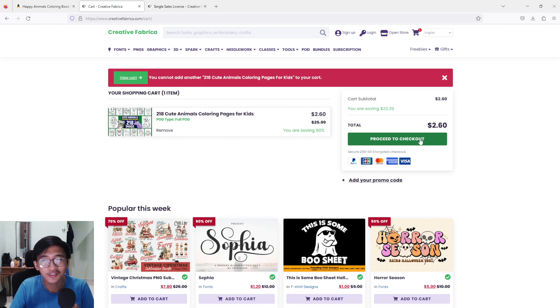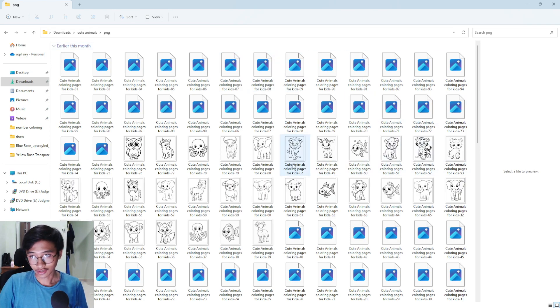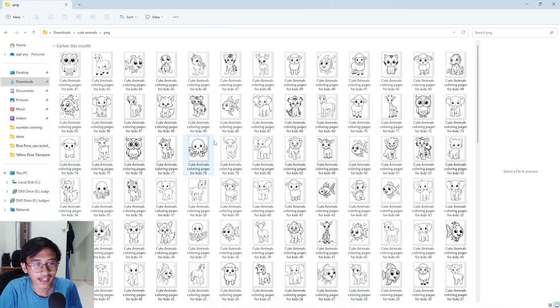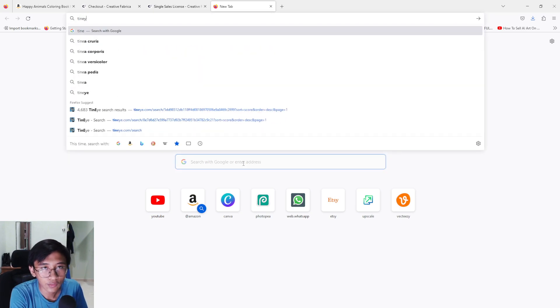Here is the product I have bought — there are PNG files and JPEG files. I'm going to open the PNG files in large icon view. There are around 218 items — that's a lot. For example, if you open one up, you get a fish image. Now here's a tip: you can check if the image has been used or uploaded online before. Open up Google and type in 'TinEye' — it's a reverse image search website.